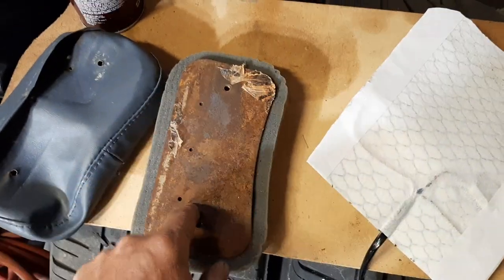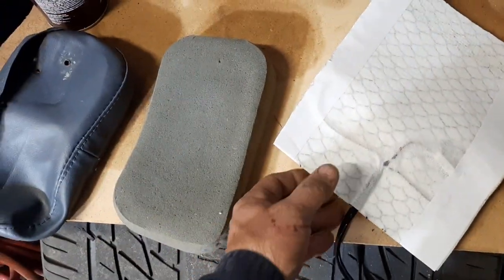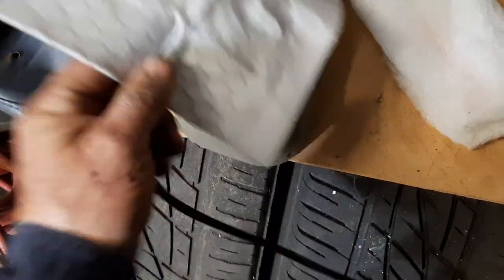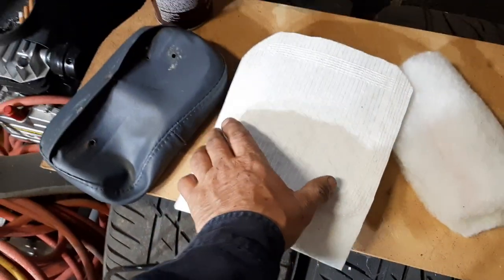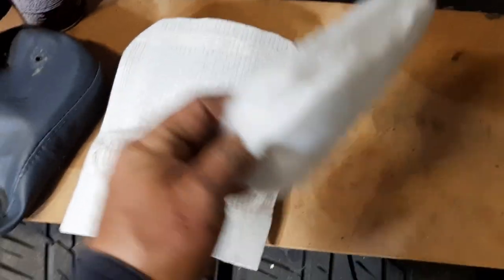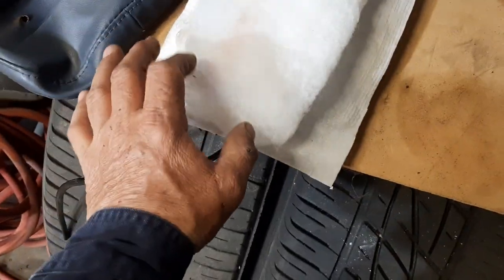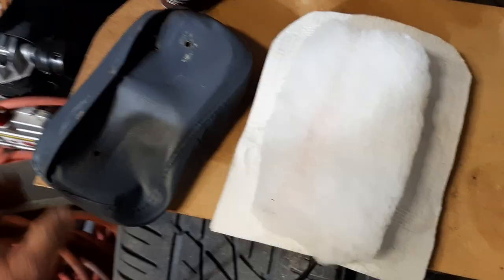Reattached the pad. I marked it before I cut it with an awl — I just poked through the sponge so I knew where it lined up. Sprayed glue onto the pad, wrapped the heating element around it, centered it out, and wrapped it nice and tight. Put two layers of upholstery matting on top, and that took away all of the lumpiness and all of the appearance of the wiring and the hardware from the heating element itself.